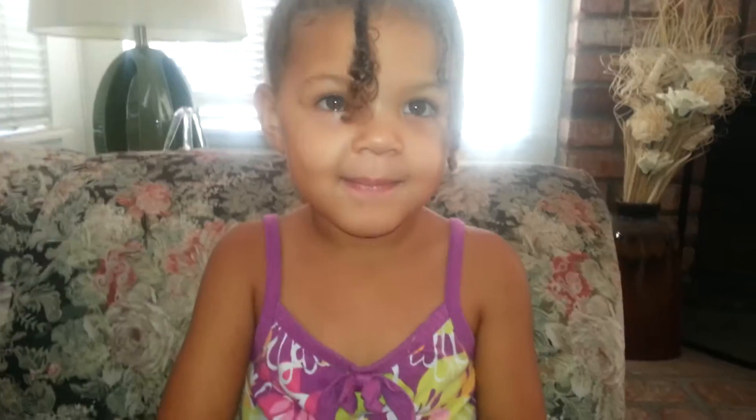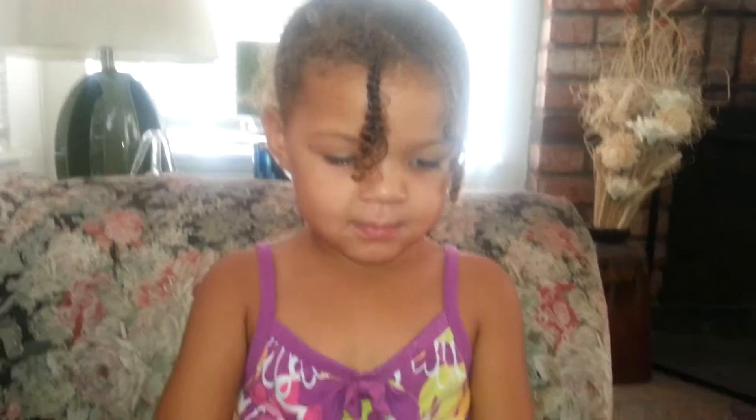Hi, this is Aaliyah, and we're going to be doing a Joy from Inside Out makeup tutorial.